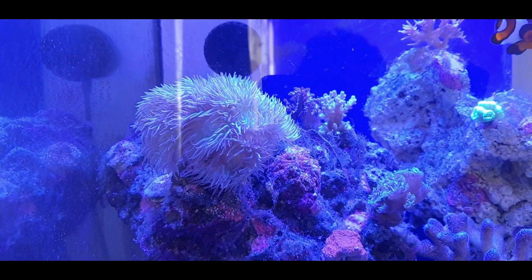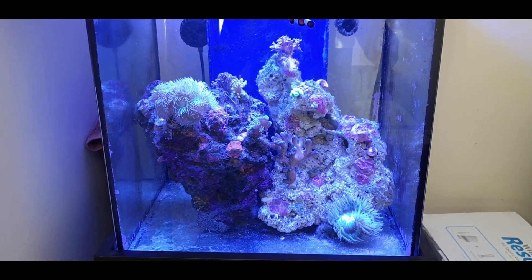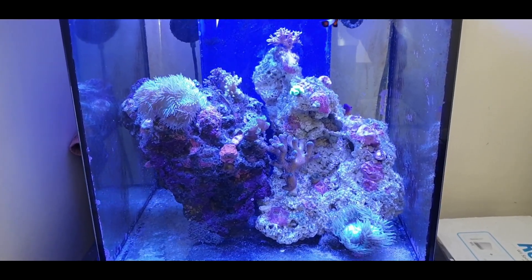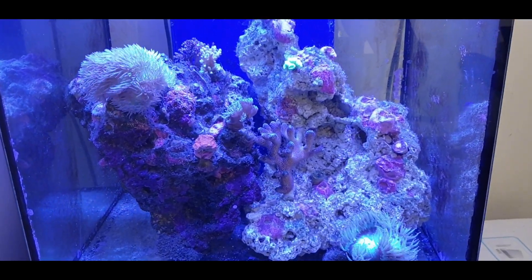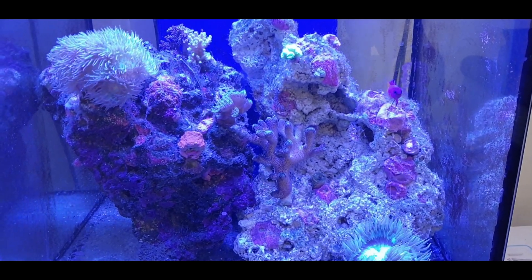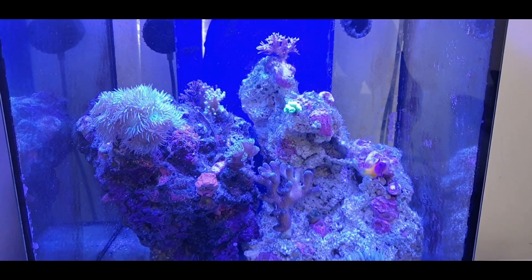The dinoflagellates were completely gone. I think all it needs at this stage is just a big water change, a little bit of glass clearing, a little bit of brushing on the rocks, and that's pretty much it. So a successful experiment — Dino X worked wonders for me. Absolute miracle. The dinoflagellates gone within just five dosages, within 10 days. Very very happy.